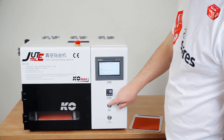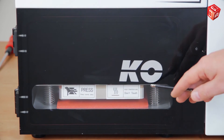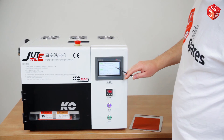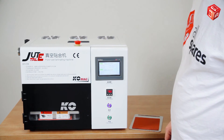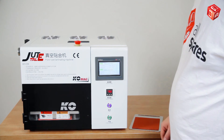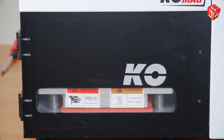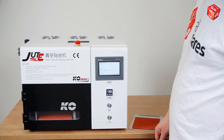If you press the start button, the press will begin to operate. At the same time, the monitor shows how much time is left for the operation. When the time is up, the press will automatically rise. You can open the vacuum press chamber only after the pressure has returned to normal.